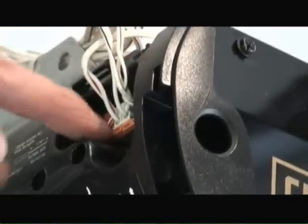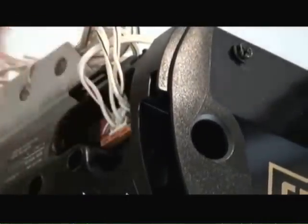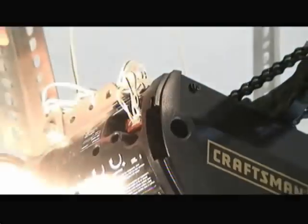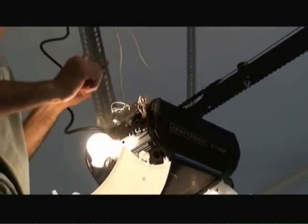So now I've taken all the wires and attached them per the directions into the garage door opener motor itself. All I need to do now is plug in the garage door opener and we'll make a few minor adjustments on the door opening and closing, and this project will be done.